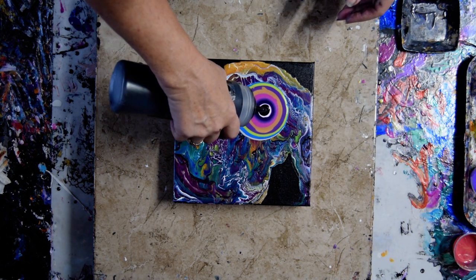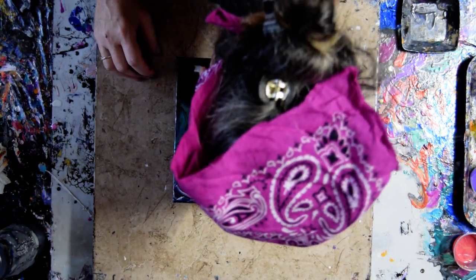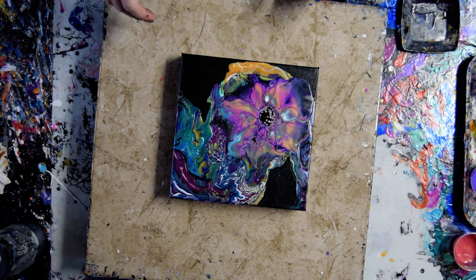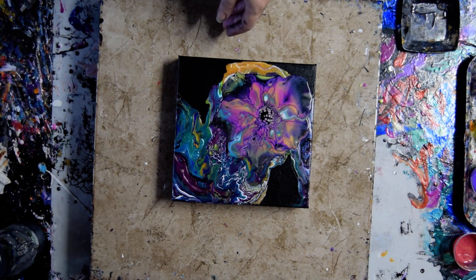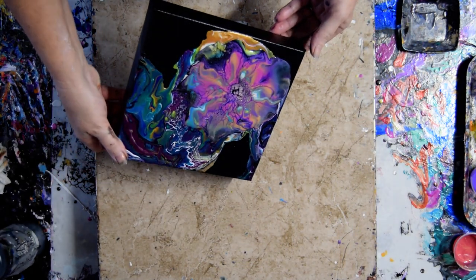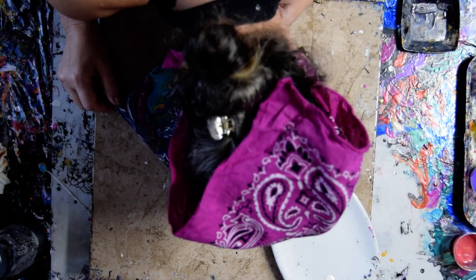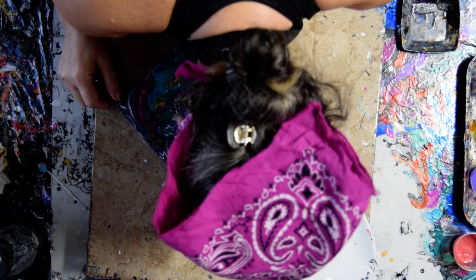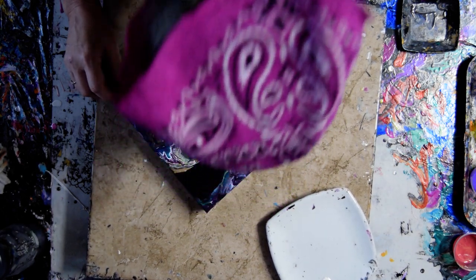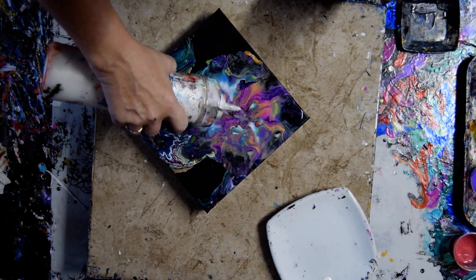Cross your fingers for me, would you? I'll go even more. Do I have a dish to pour into? I do. I don't know that I want to go any further. And I can just blow it out. I think I'm going to go a little more black in my center. Actually, I'm going to try — I like that center.